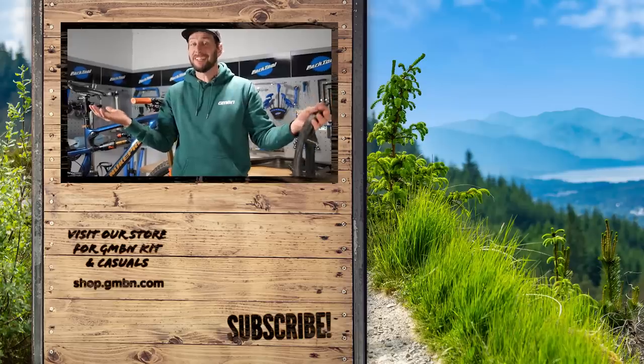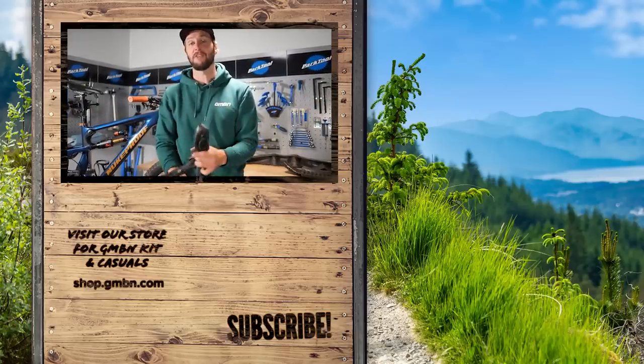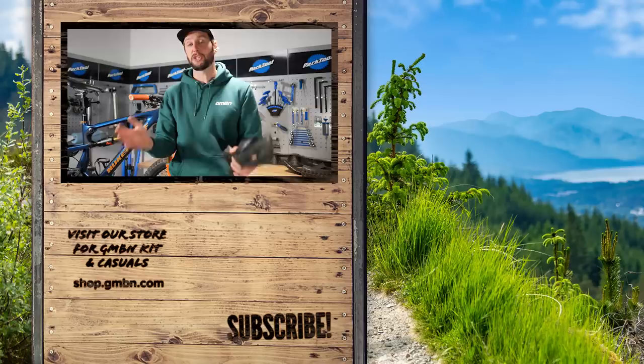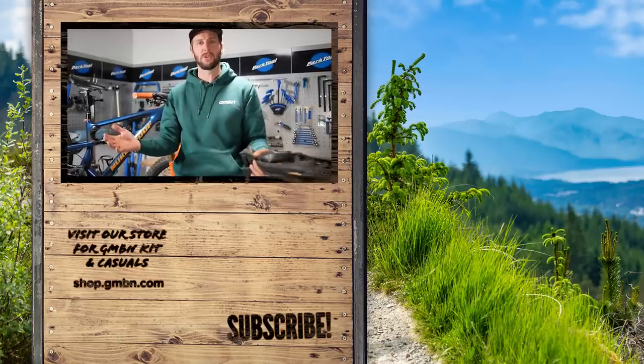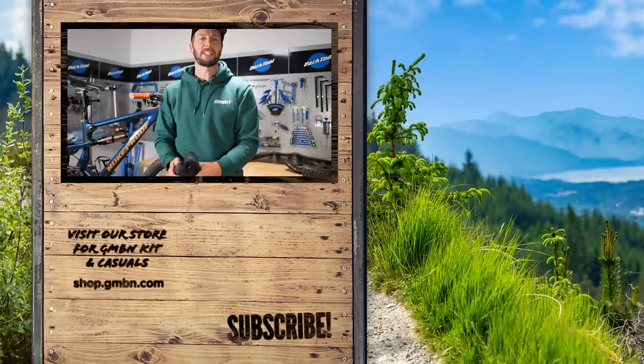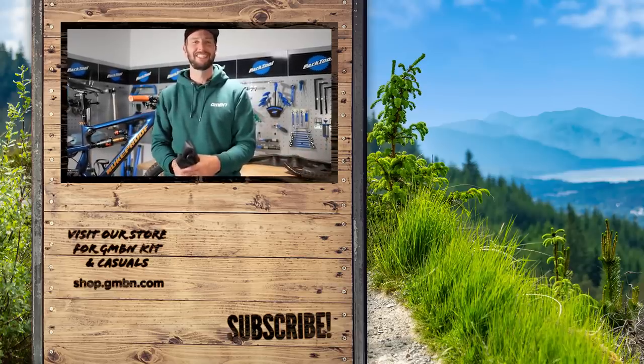Anyway, that's me done and dusted for today. Let me know in the comments down below if you've got any other great tips or tricks to use with old inner tubes or tires. I've seen people make clothes like belts and wallets and all sorts out of them. Let me know down there — I'd really like to hear them. Thanks for watching everyone, I'll see you later. Boom.